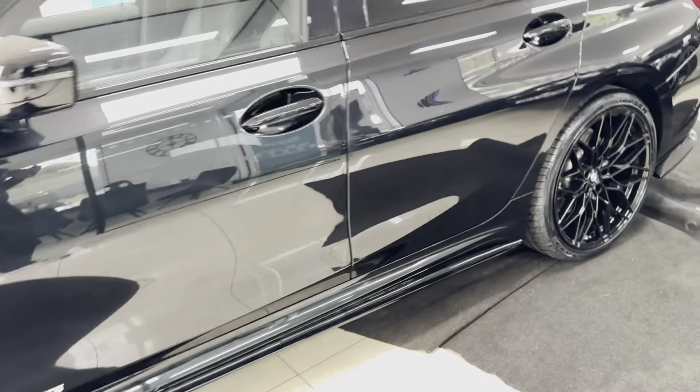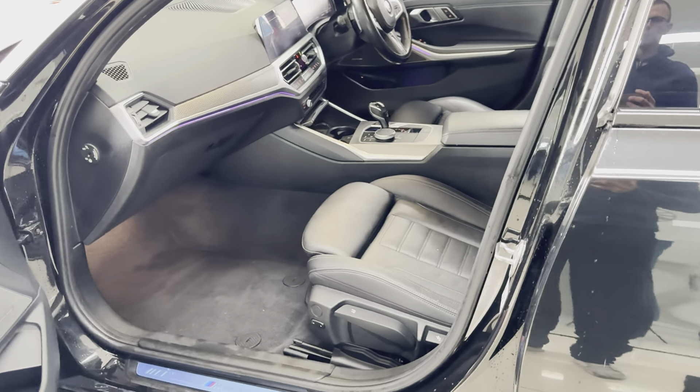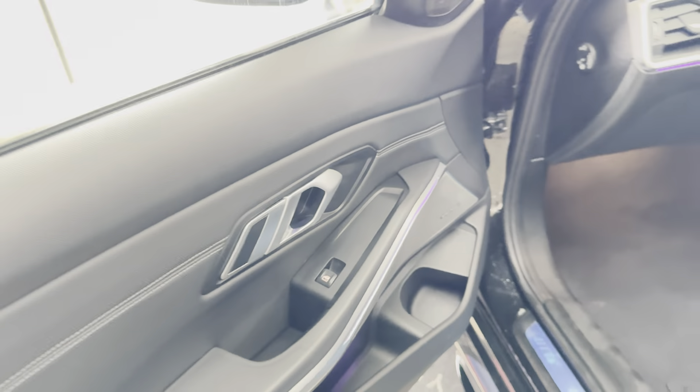Inside you've got black and grey highlight leather, a full three-seat isofix rear bench, and heated front seats with customizable ambient lighting. You've got Harman Kardon audio as part of the tech pack, along with a wireless charging tray and a head-up display. We'll go around and take a close-up look now.